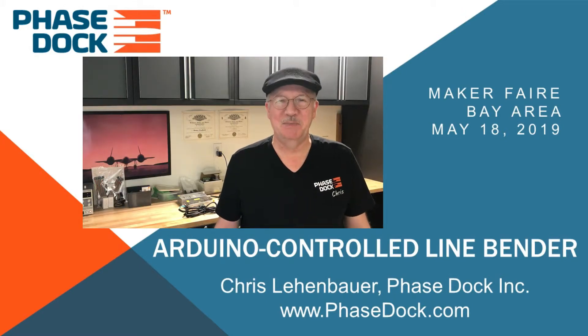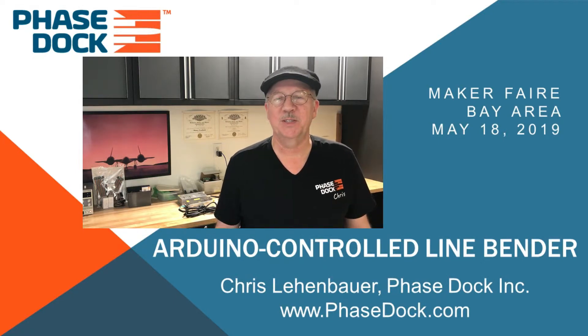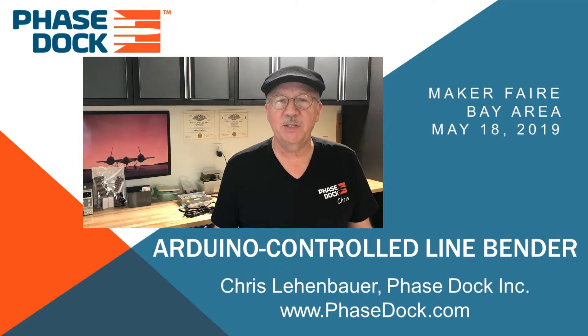Hi friends, my name is Chris Lehenbauer and I'm with Phasedoc. This is the first in a five-part series of videos on industrial automation using an Arduino. I first gave this presentation at the 2019 Bay Area Maker Faire in San Mateo. Thanks for joining us — I hope you have fun, and if you do learn something, I hope it's painless.